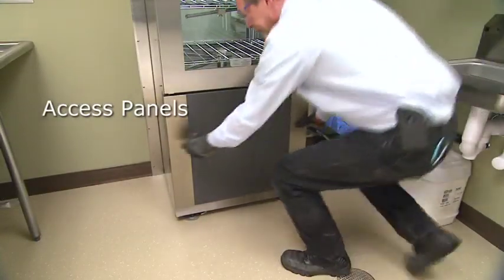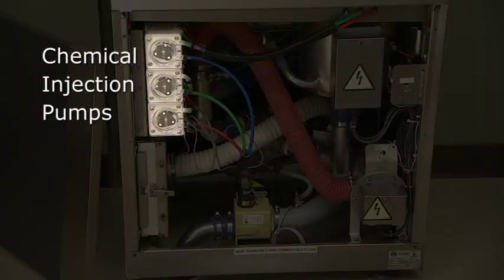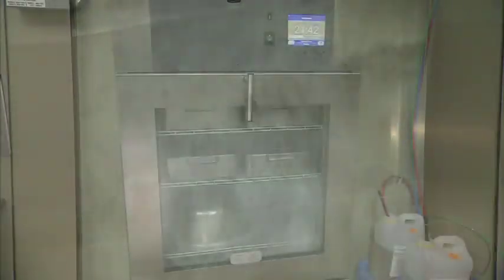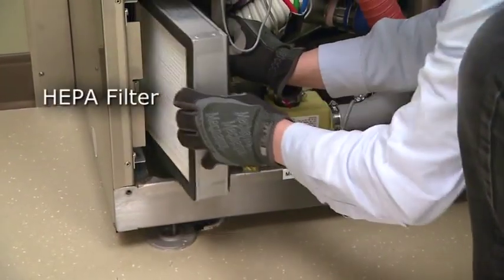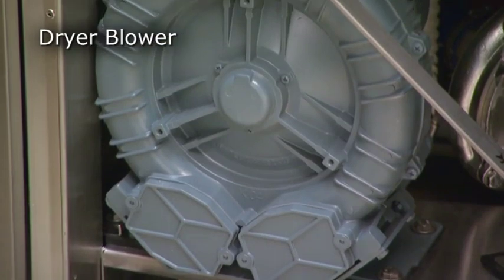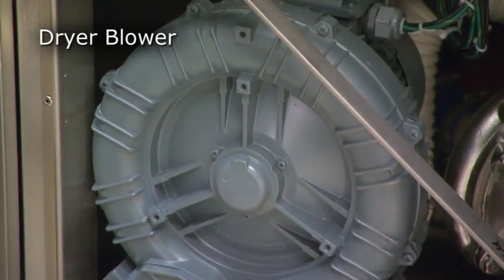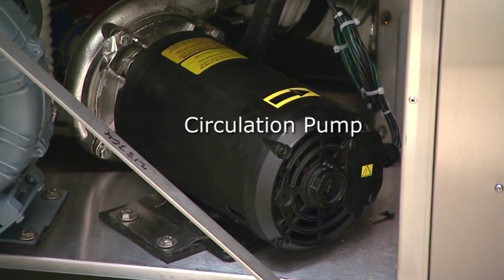Behind the access panels contain some important components that will be part of your routine maintenance schedule. On the load side, three chemical injection pumps automatically add cleaning chemistry during cleaning and disinfecting cycles. One of the pumps is dedicated to the lubricant to be injected during the thermal rinse phase. Check with your supervisor about the types of cleaning chemistry allowed for use. A HEPA filter filters incoming air to prevent contamination of the load. On the unload side, the dryer blower helps to dry the load and remove moisture from the air in the chamber. The circulation pump assists in circulating water through the recirculation piping and the spray arms.